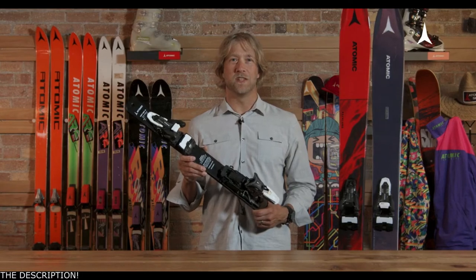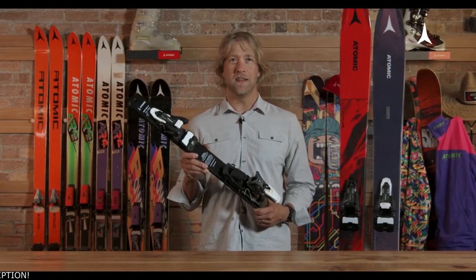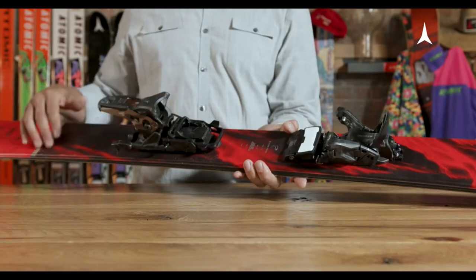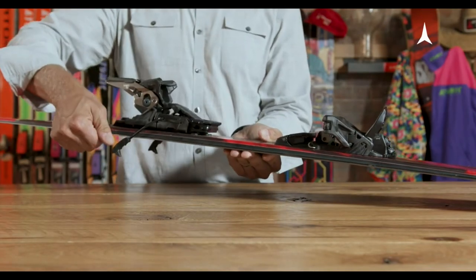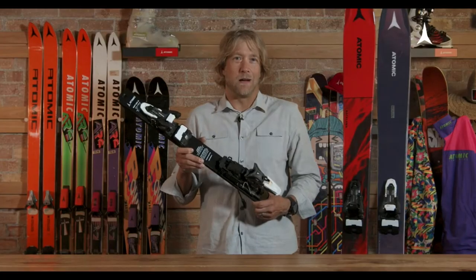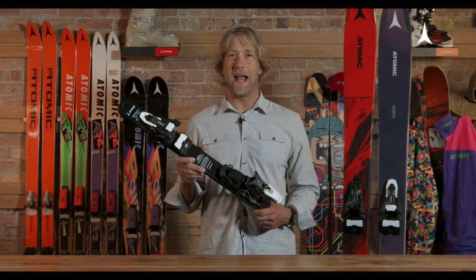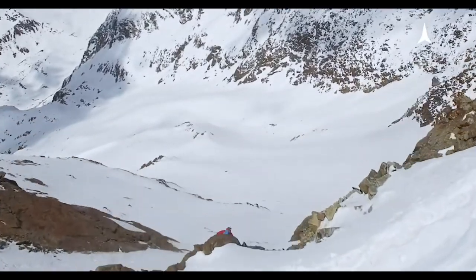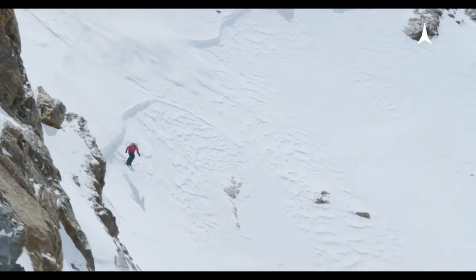The Schiff family of bindings comes in two options: a 13 and a 10. Both options are available in a few different brake widths — 90, 100, 115, and 130 mm. That allows this binding platform to go on virtually any ski, offering the best performance going up and going down in virtually any condition you might encounter.